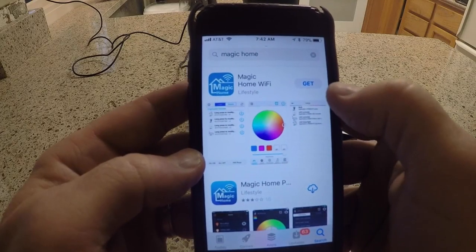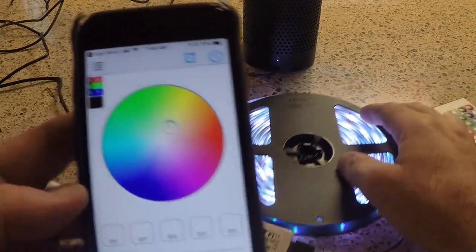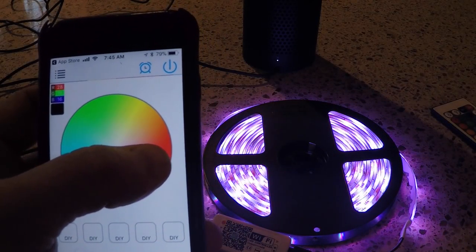Whichever LED you decide to go with, it's probably got an app, especially if it hooks up to Wi-Fi. Here I've just hooked up to the local network that it emits, and I'm making sure it works — and everything works great.